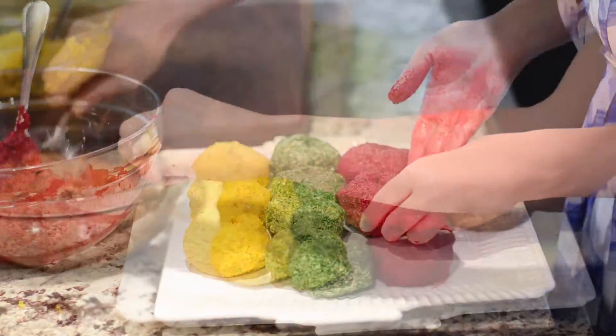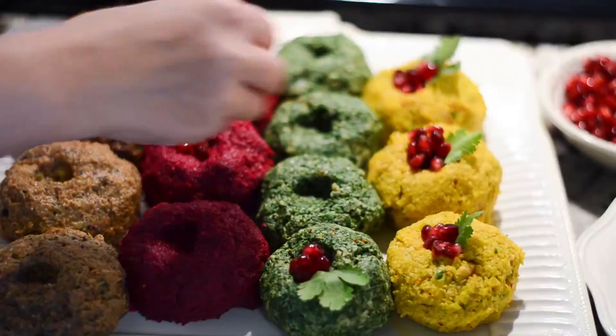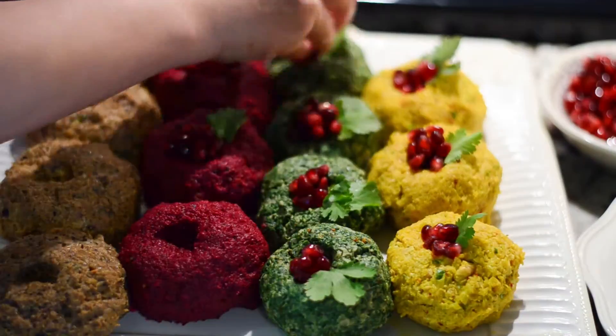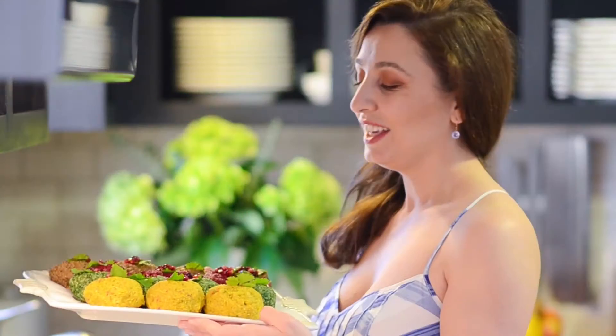Today we made prali with beets, spinach, and eggplant. You can also make this with Swiss chard, cabbage, green beans, and leeks. Garnish prali with pomegranate seeds and cilantro leaves.